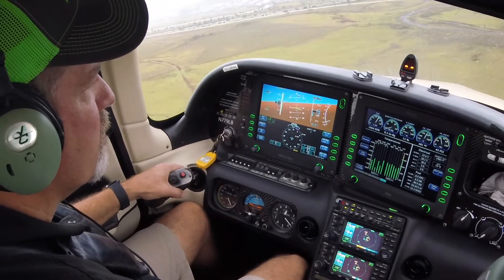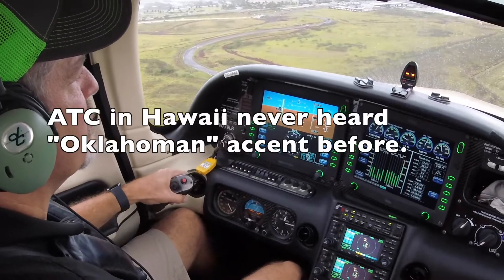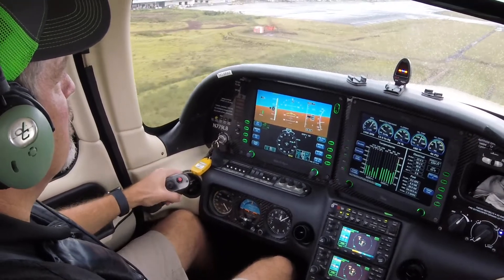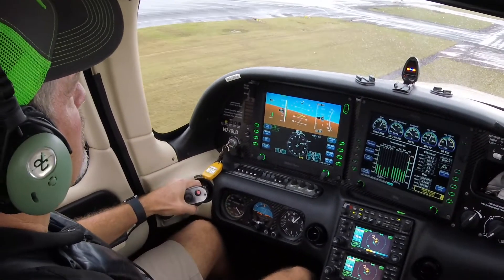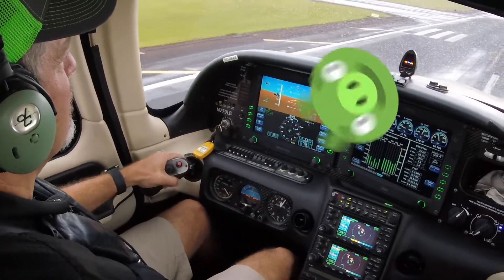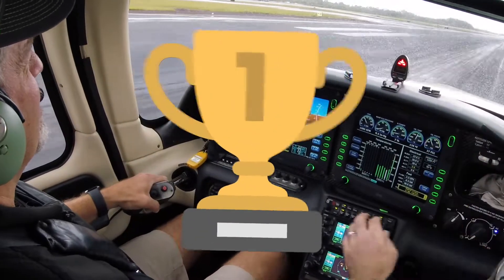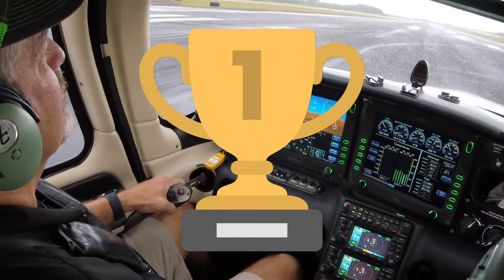I'm just trying to keep the center line. Check AOA — caution. Just bring it all the way up and go through the little tweaks, just a little bit of rudder. Very little brakes. We will probably turn right on echo — it's actually the parking frequency. Stop.